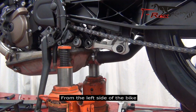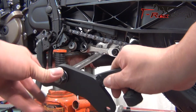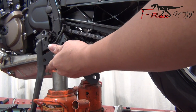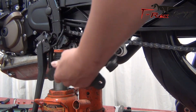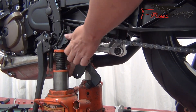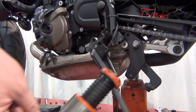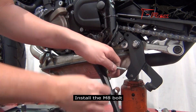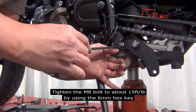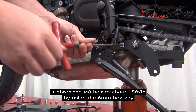From the left side of the bike. Install the bracket as shown by using the bolt and spacer. Install the M8 bolt. Tighten the M8 bolts to about 15 foot pounds by using the 6mm hex key.